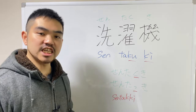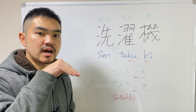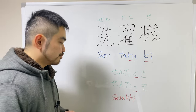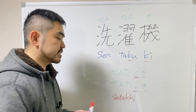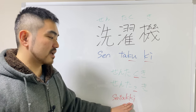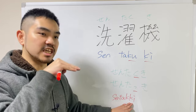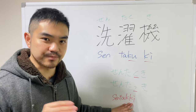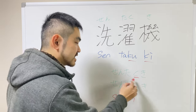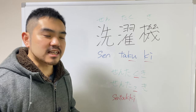How you say the ki sound is you push up the back of your tongue and make a kind of explosion sound. So after you say sen-ta, cut the airflow with the ki articulation: sen-ta-kki. So you can create this sokuon sound. Try this: sen-ta-kki.